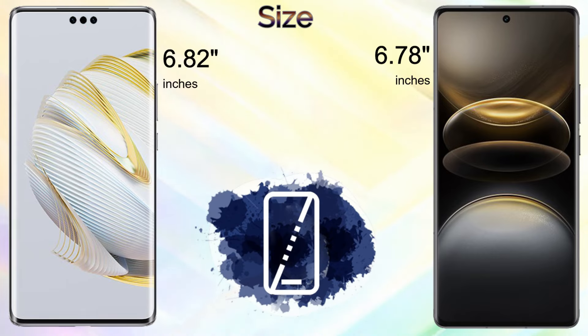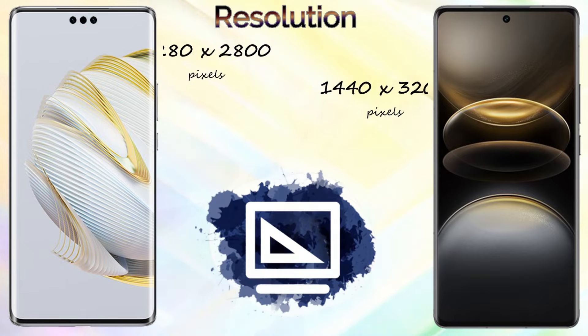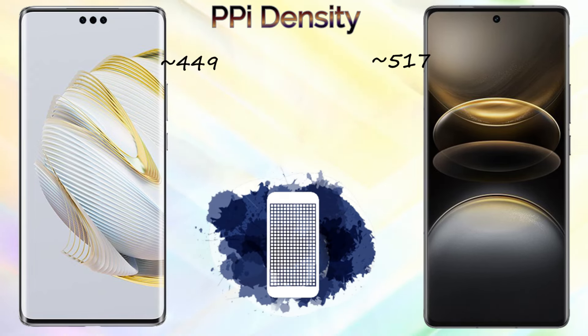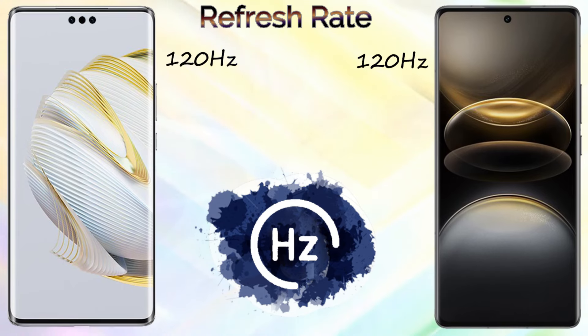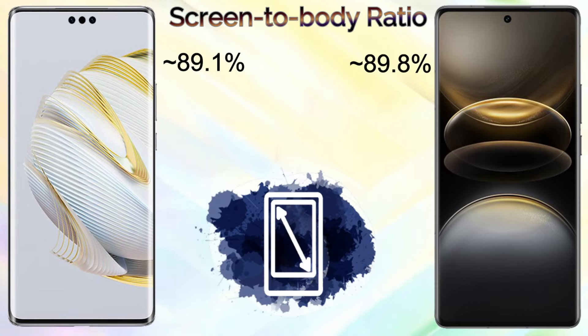For the display, the Huawei Mate 70 Pro Plus comes with an LTPO OLED 1 billion color screen, while the Vivo X100 Ultra comes with an LTPO AMOLED 1 billion color screen. The screen size of the Huawei Mate 70 Pro Plus is 6.82 inches and the Vivo X100 Ultra is 6.78 inches. The Vivo X100 Ultra offers 2K screen resolution while the Huawei Mate 70 Pro Plus offers 1.5K resolution.